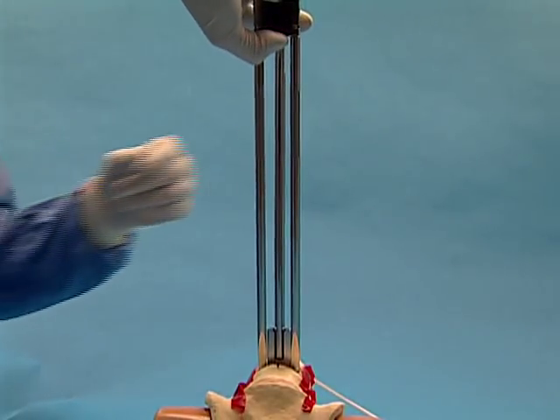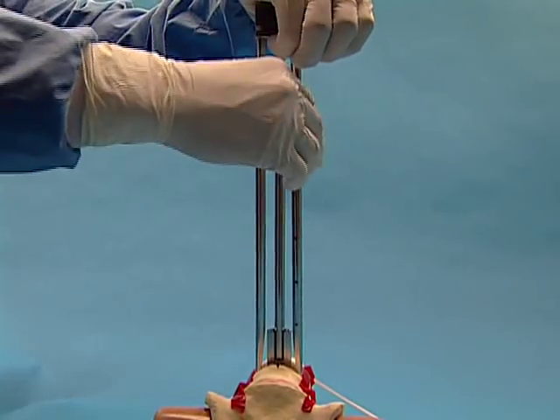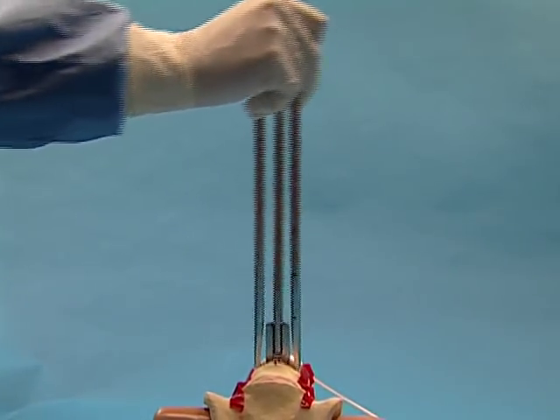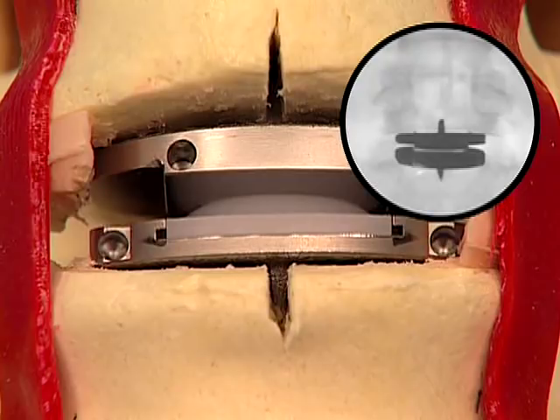Press the release button of the inserter and rotate the inferior arms outward to unlock the inserter. Gently remove the inserter from the ProDisc-L implant. Verify final implant position with lateral and AP imaging.